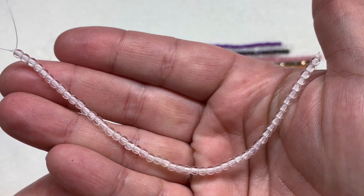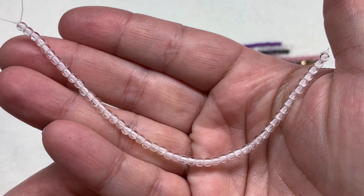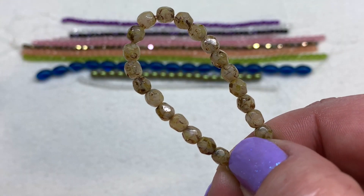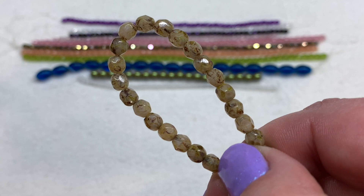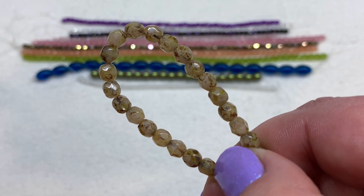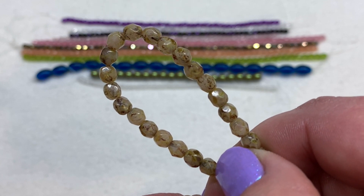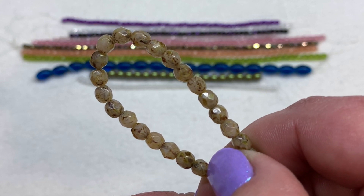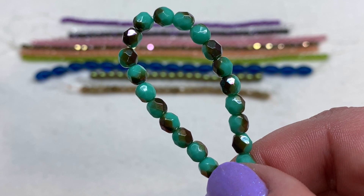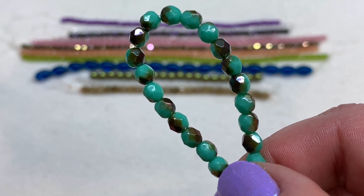Up next we have a very basic strand of crystal glass druk beads — rounds in a three-millimeter size, some of our smallest beads this month. Just like that fire polish strand, you can't go wrong with crystal clear because they will go with everything. Up next is another fire polish strand, this time in a five-millimeter size, in the color beige travertine — 25 pieces. That travertine finish gives us variations in color making these look a little stone-like. And then we've got another five-millimeter Czech fire polish strand in turquoise half bronze luster, also 25 pieces — opaque greenish turquoise glass with a partial metallic bronze showing up on parts of the beads.